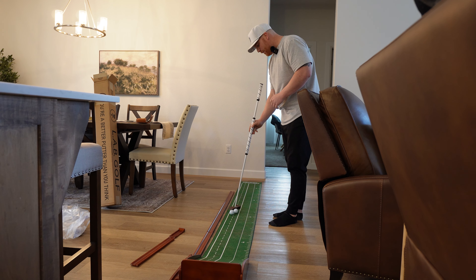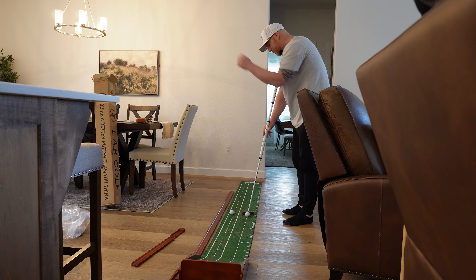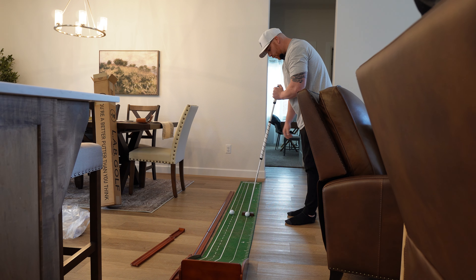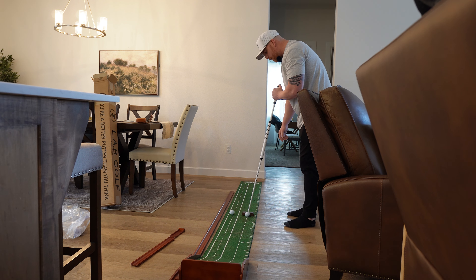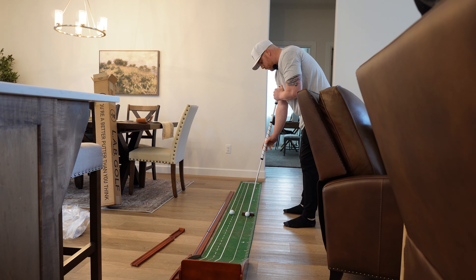Now for the fun part — trying to figure out how to putt with this thing. From what I've seen, you go thumb on top of the grip, line that up, maybe a little bit forward in stance, ball position just in front of center. My hand kind of comes in naturally — I'm gonna try a claw feel first, let's see how it goes.